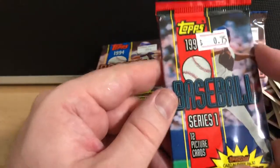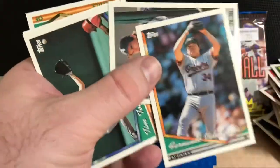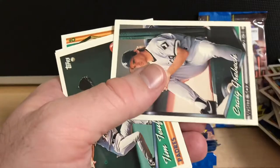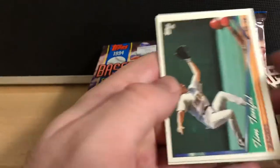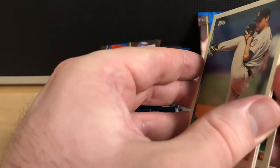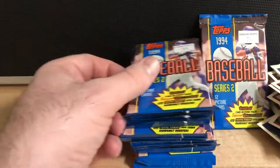One last pack of 1994 Topps Baseball Series 1. It's Fernando Valenzuela — I didn't even know he played with the Orioles, how cool. Looks like after the Dodgers he played with the Angels — one season with the Angels and a season with the Orioles. All right, that's the end of Series 1. Let's try these Series 2 packs, and maybe there's a Jeter in these.